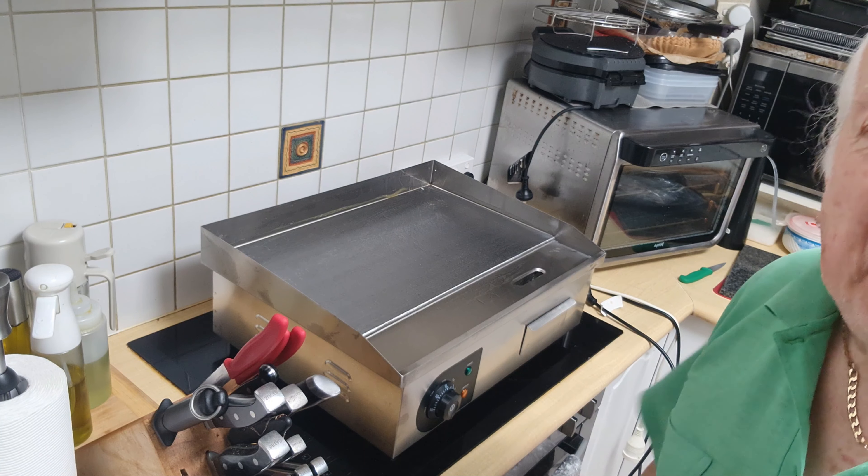Okay folks, the seasoning is done - I've done six coats. This is the cool end of the appliance, that's the very hot end, and that's not quite as hot - so you've got three zones. I'm going to put some onions on now to finish the seasoning off, especially in the corners where it doesn't get as hot.